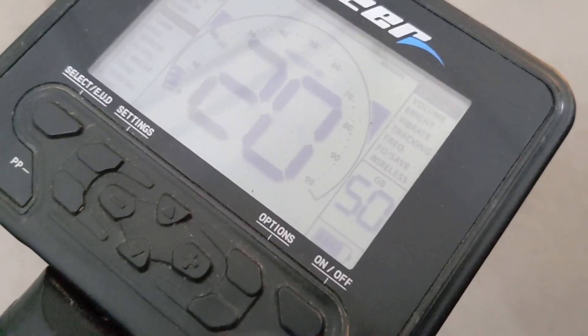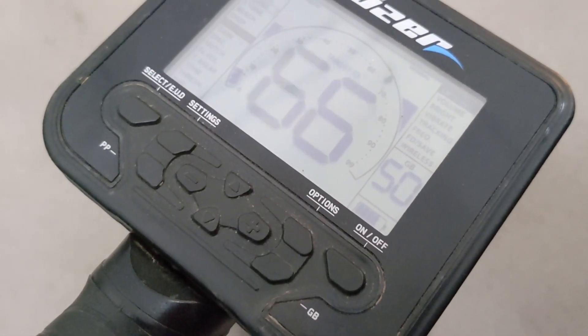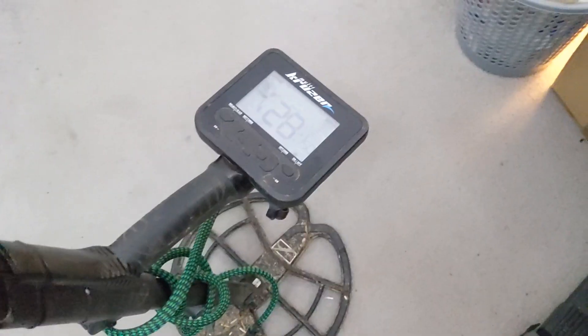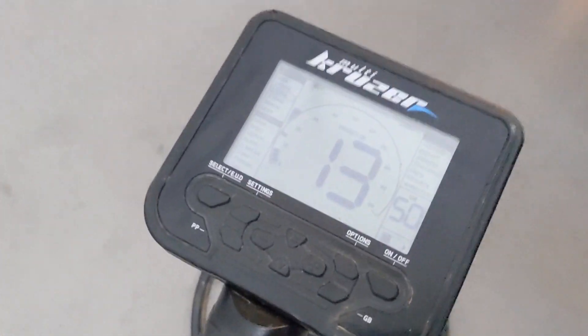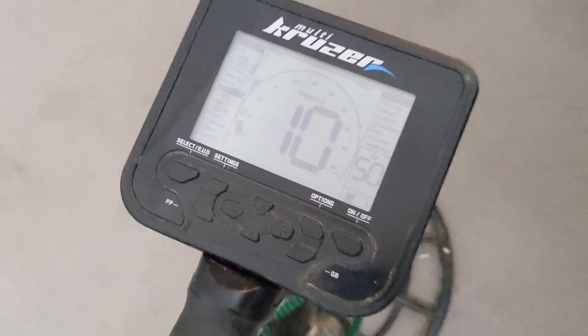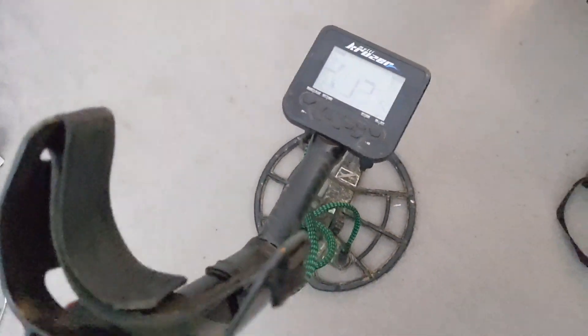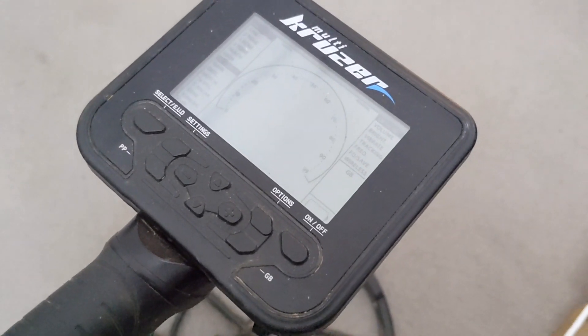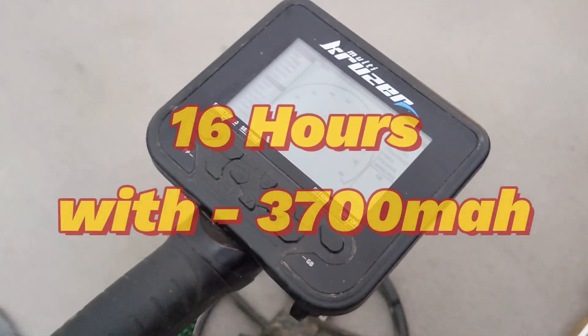We're almost four hours in and she's still going strong. Still going — it's been seven hours and there's still two bars left after seven hours. It's finally died after 16 hours.